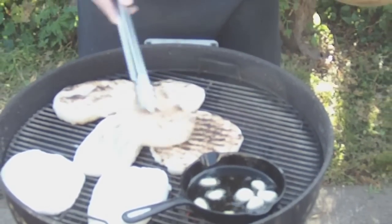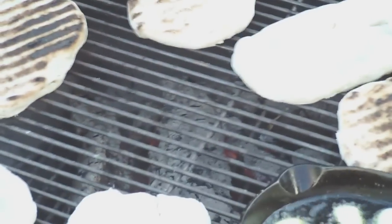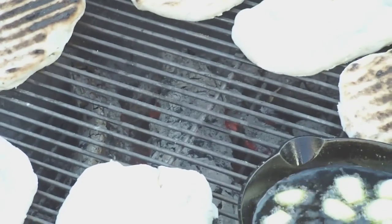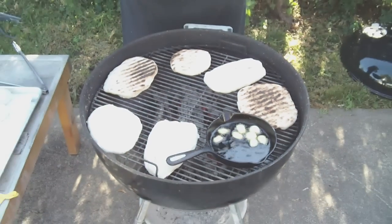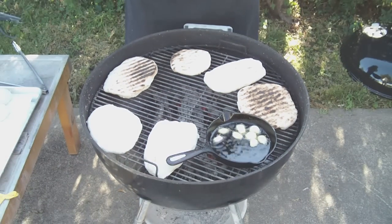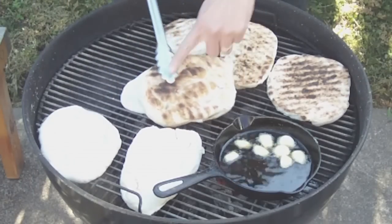This one is nice right here. Today we just used three chunks of hardwood that I purchased at a local store, and we started this fire with the aid of charcoal to get it going. This one looks nice — it's nice and even brown.